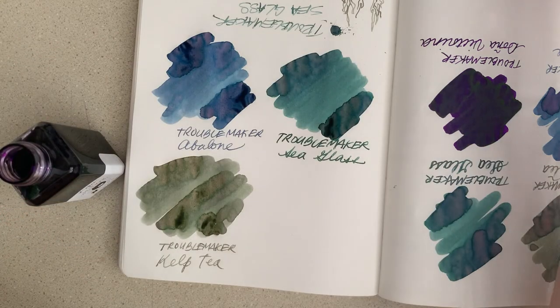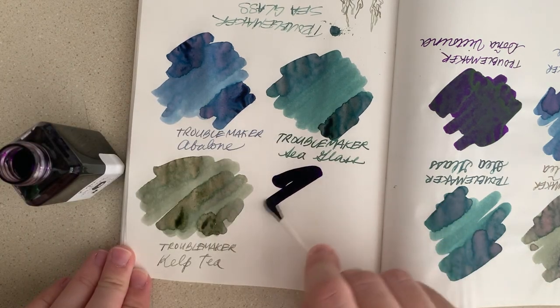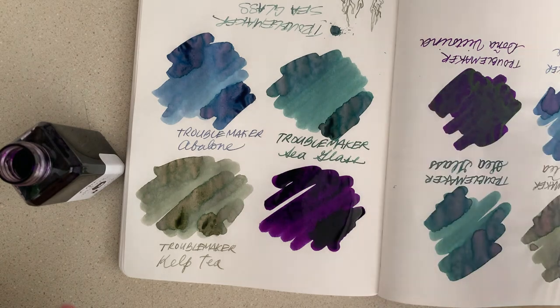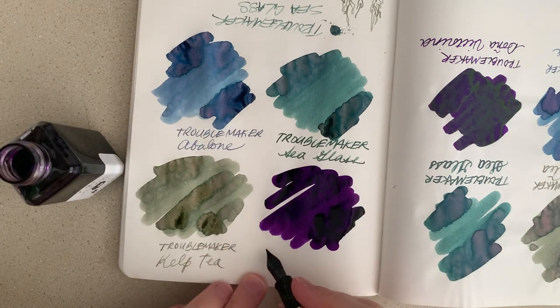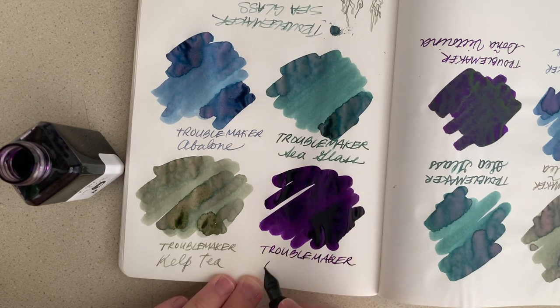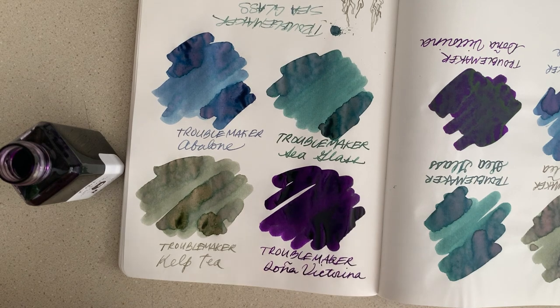And then of course the Doña Victorina should do pretty well on Tomoe River paper in terms of sheen, because that is what Tomoe River is all about. Let's get a good helping of ink on there and a little writing sample. Troublemaker Doña Victorina — that's a really cool purple color. Even though I'm not one for colors like that, I find this pretty similar to Diamine Monteverde's Hat, though this is definitely a cooler-toned purple compared to that one.